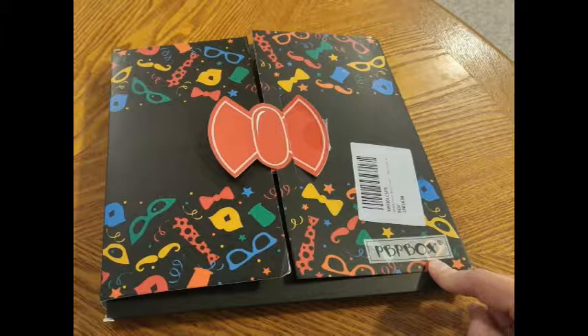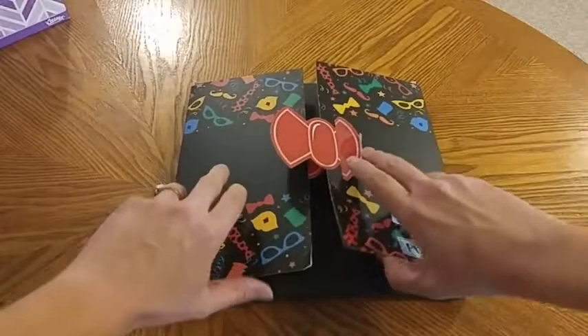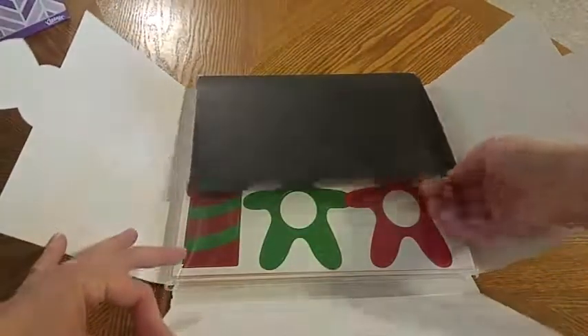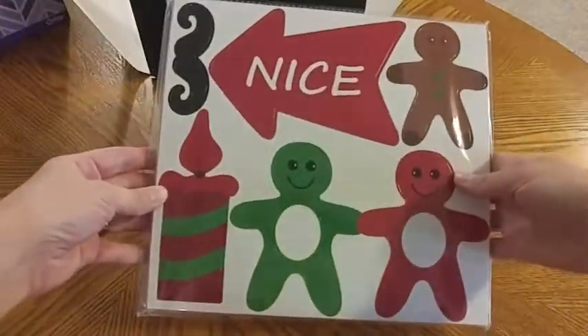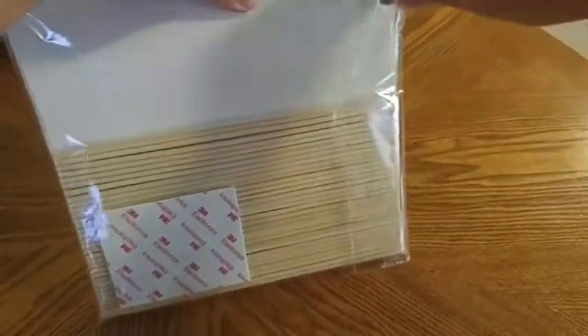Today I'm going to be giving you a closer look at these Christmas Photo Booth props. All the pieces come in this little box here and you just need to simply put them together. Inside the box you will find all of your pieces. You do need to punch out all of these prop pieces, and it also comes with the sticks and 3M strips for putting them together.